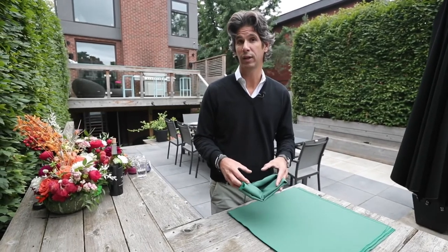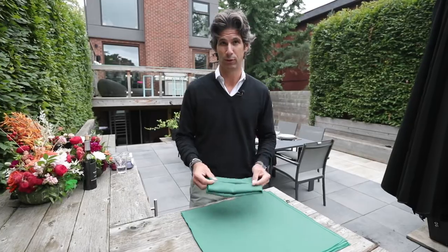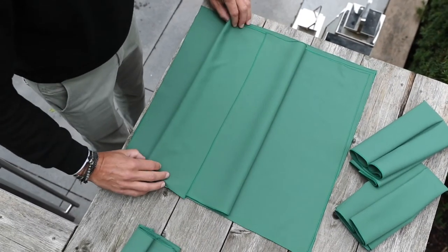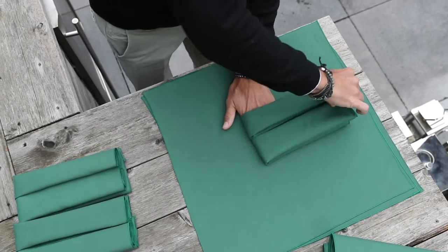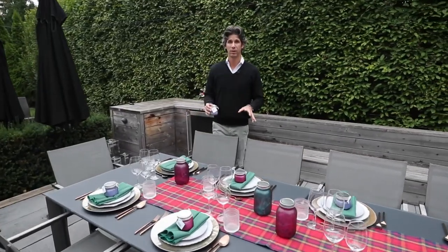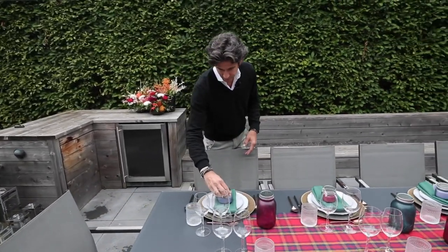There's a bunch of different napkin folds you can do, but because we're in a casual outdoor environment I'm going to show you a really simple one called a box plate fold. Basically what you do is you fold the napkin lengthwise in half, then you do it again. Then you simply flip it over, fold one last time, and there you go — done. Just before I finish with the centerpieces I'm adding the gift favors that Sheila made earlier onto each place setting.